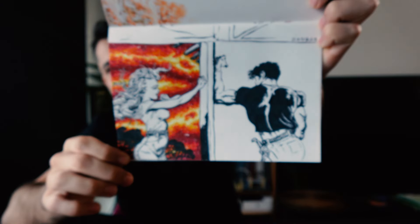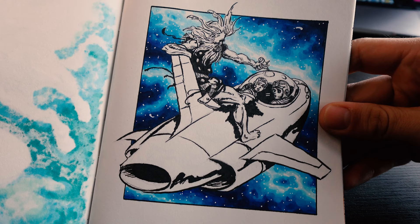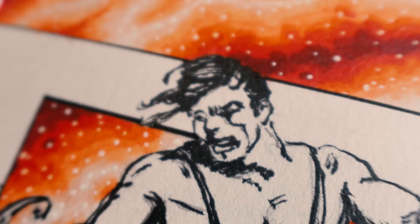I studied a master artist in this sketchbook. It took me about a month to fill it with sketches that leveled up my skills in ways that I didn't think possible. In this video I will show you what I learned and I will tell you exactly how to do it.